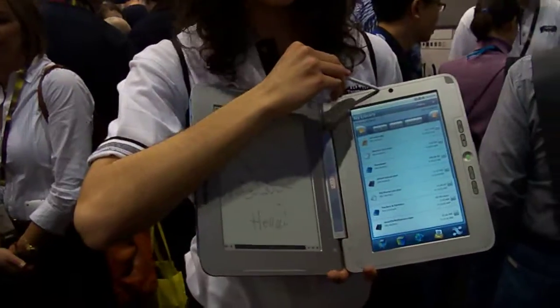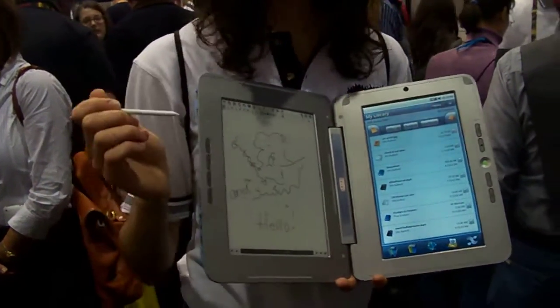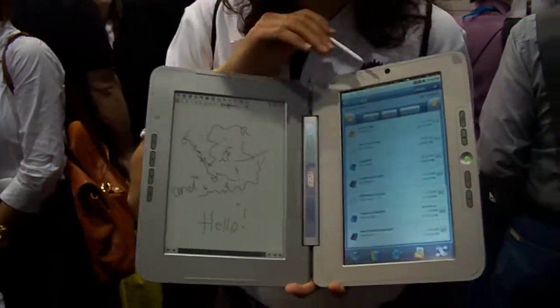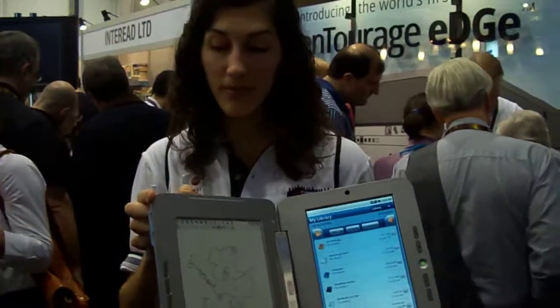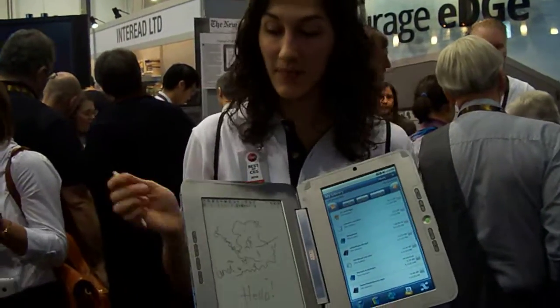It also has a built-in webcam, speakers, and microphones that record up to 30 feet away. It has Wi-Fi and Bluetooth, and in the future it will have 3G. It has 3 gigabytes of internal memory plus an SD card slot so you can expand storage as much as you want.